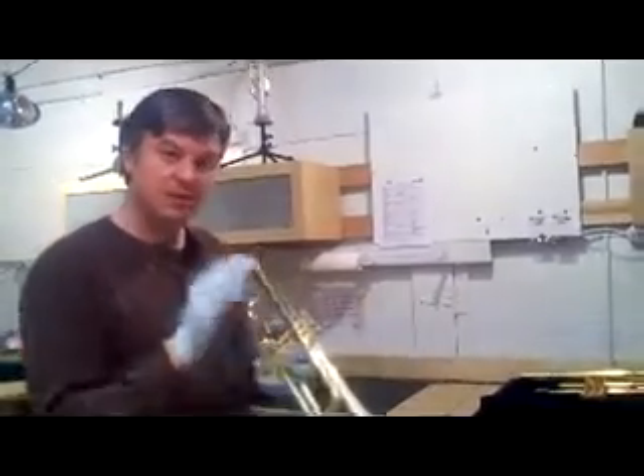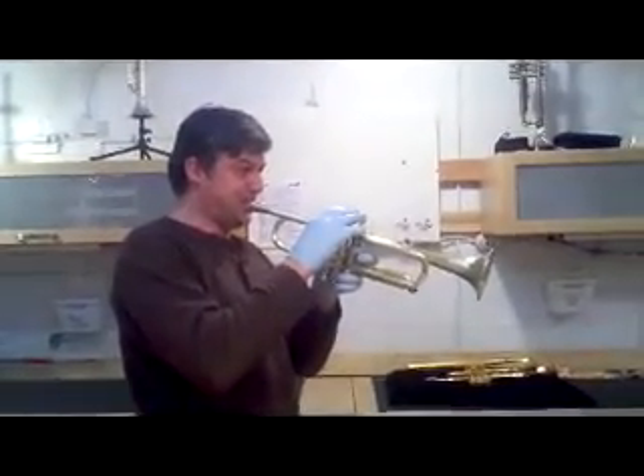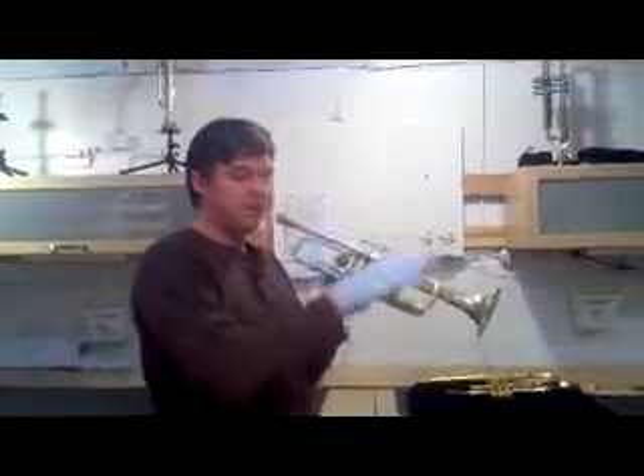The bell is only 4.5 inches and it's very focused. I'll play a few notes. Very focused, very bright.